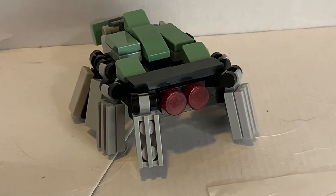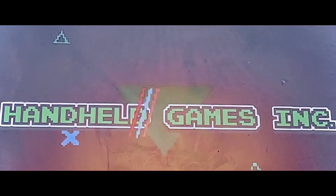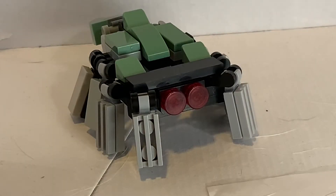Hey guys, it's Antel, back to another LEGO Transformers Showcase video, and this is Tarantulos. Tarantulos was requested by one of our viewers. Say thank you to Mario.